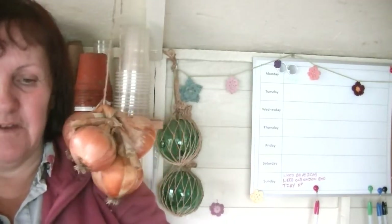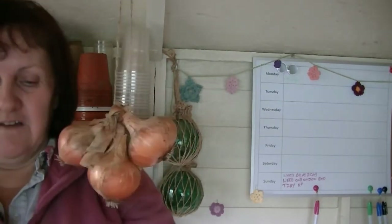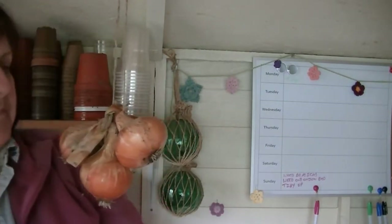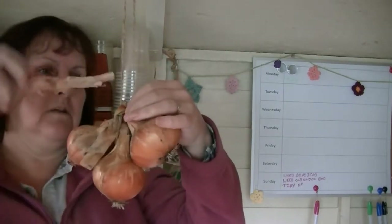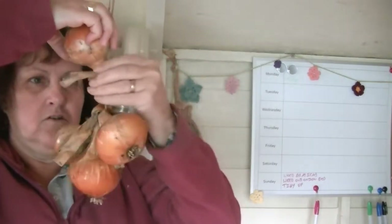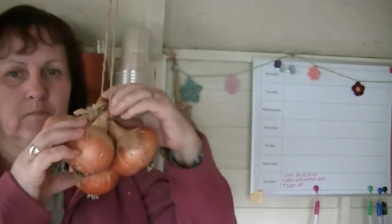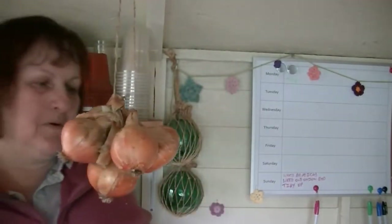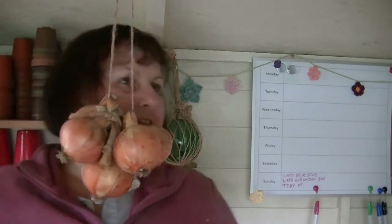They are looking mighty fine. Well, I know they're mighty fine because I've been eating them. The technique: upside down, twist it around, and drop the onion down into the gap. I am so excited that this thing is working.